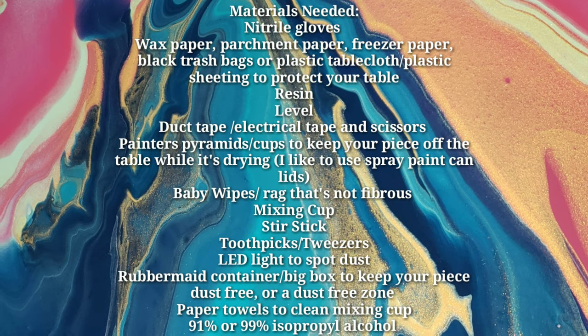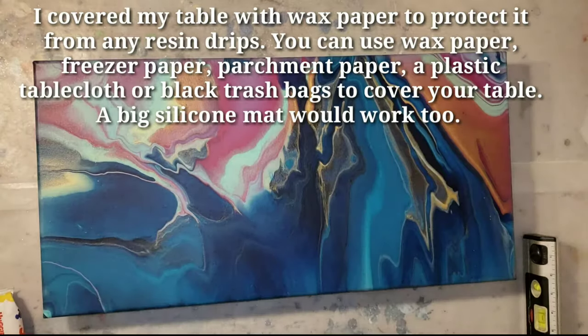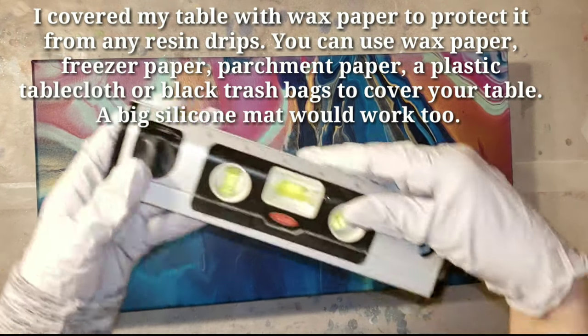Here's a little list of the materials you'll need. You can pause it if you want to check out the list, but I'm going to be going over each item one by one in the video. So here's my acrylic pour - it's a 12 by 24 I made previously.